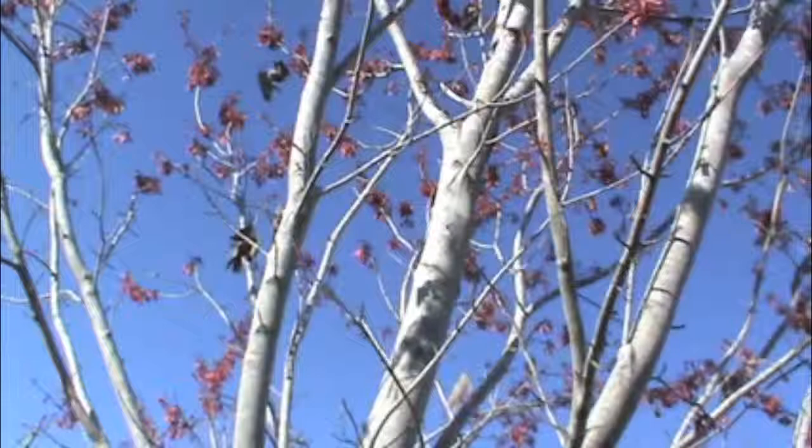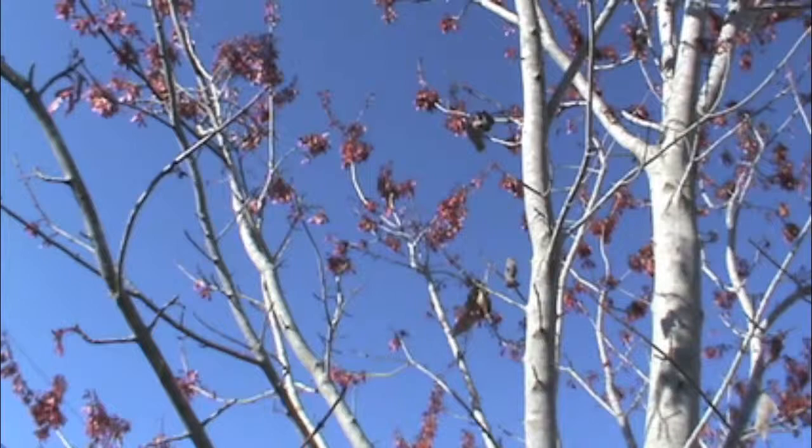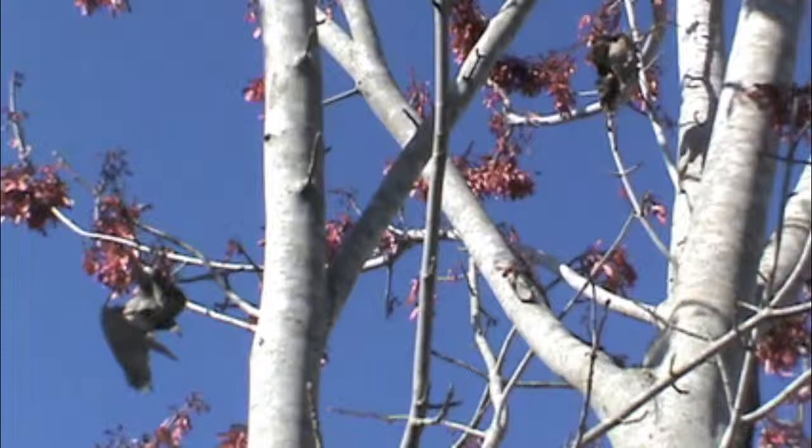Well that concludes this video on overwintering pupae. I hope you enjoyed it and be sure to check out my other videos on raising caterpillars and hopefully once summer hits, how to raise other insects as well. Keep bug hunting!